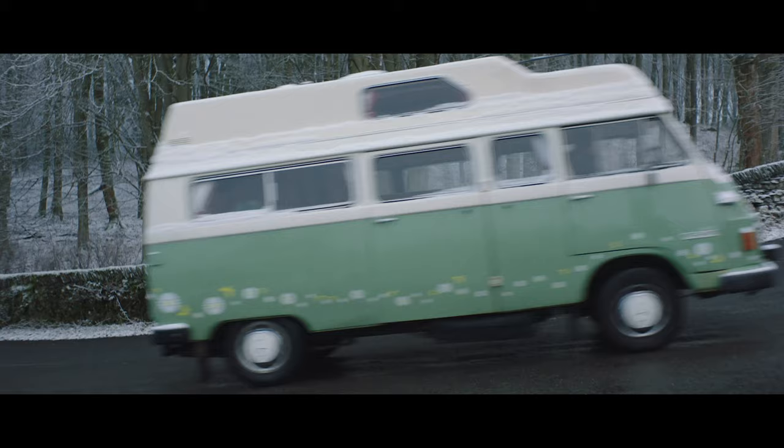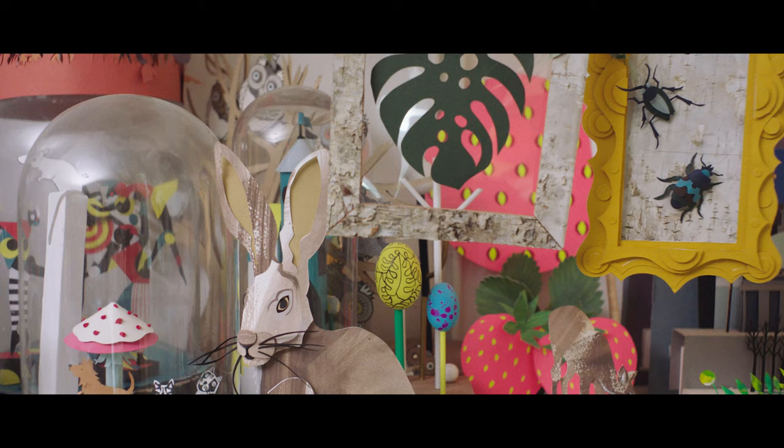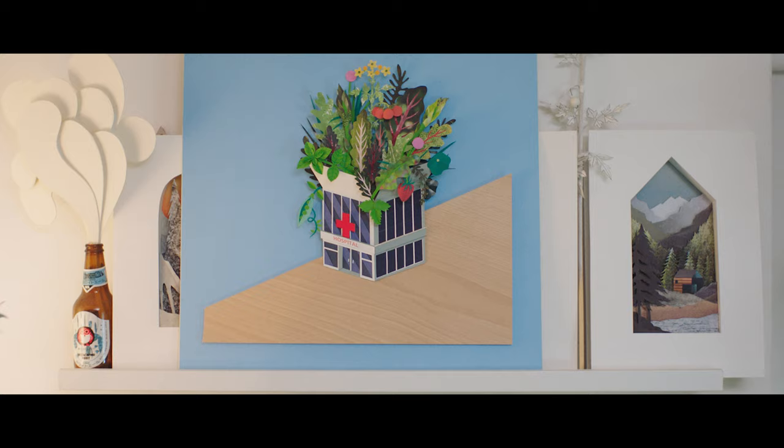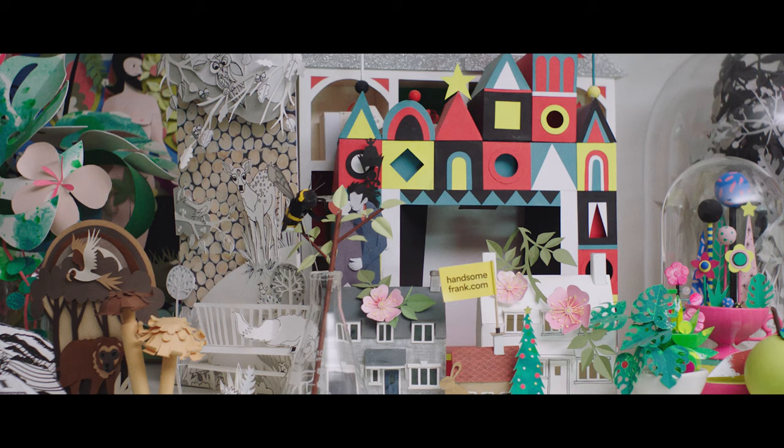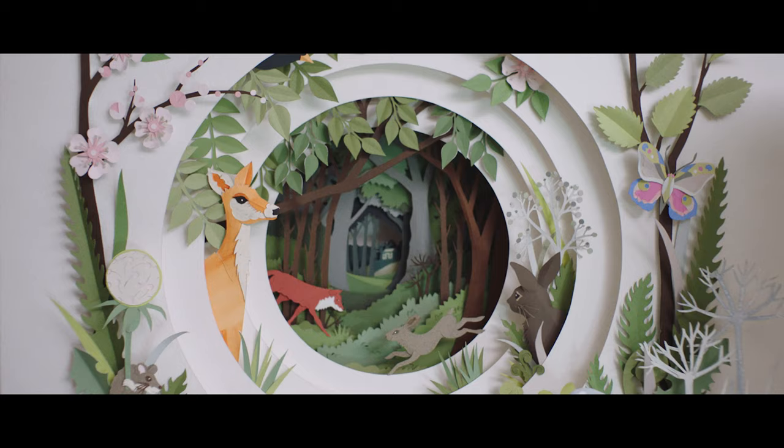I needed to find something that I could use as a medium. I was looking to do something a little more with the paper — making images that have layers so people can kind of look into it and think, I'd like to get into there.